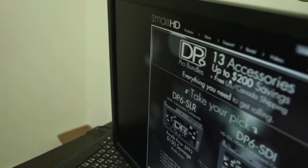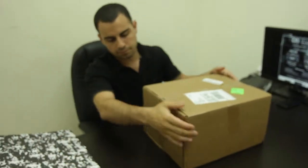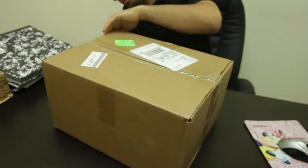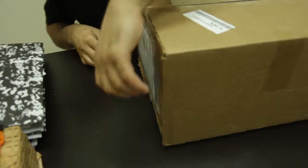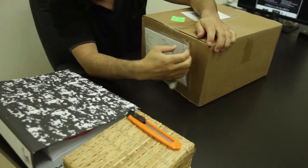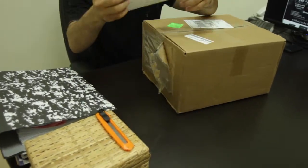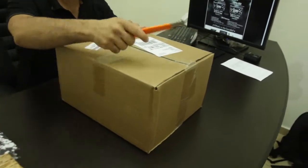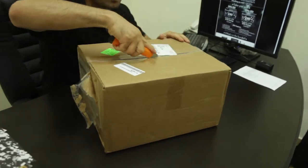Hello and welcome to a new unboxing of the DP6 from SmallHD. Farhan is already getting ready to unbox this — one of the coolest LCDs you can have to connect to your DSLRs. Basically, today we want to have a good view of what you're filming on a DSLR. If you don't have any accessory, you're just looking at that tiny Canon attached screen on the DSLR.